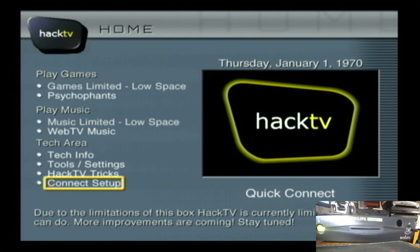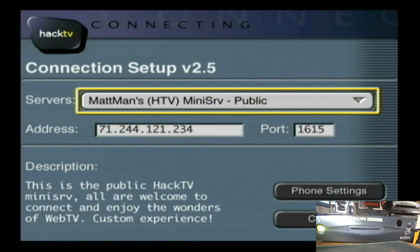We're going to go through connect setup here and show you how that works if you don't know. So basically that's it for the build.